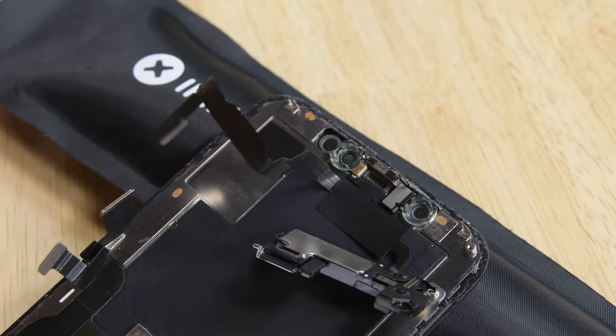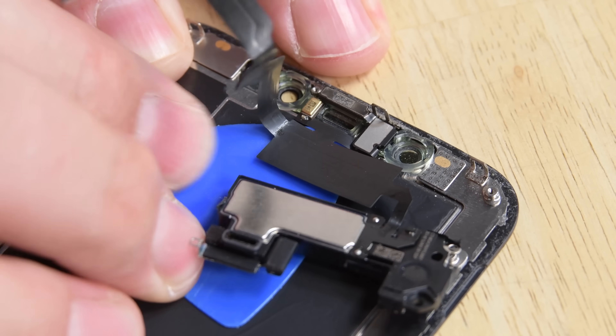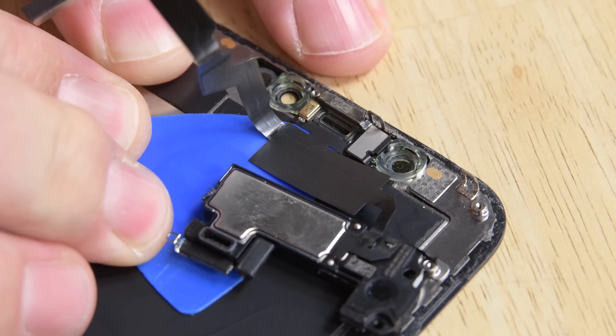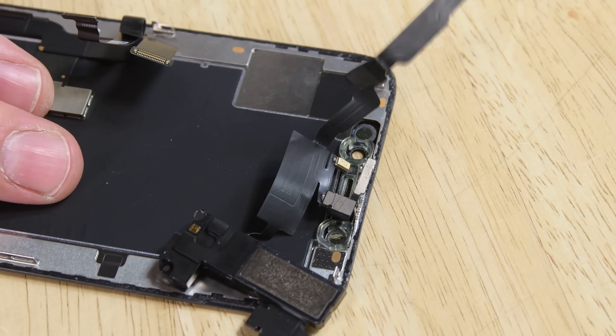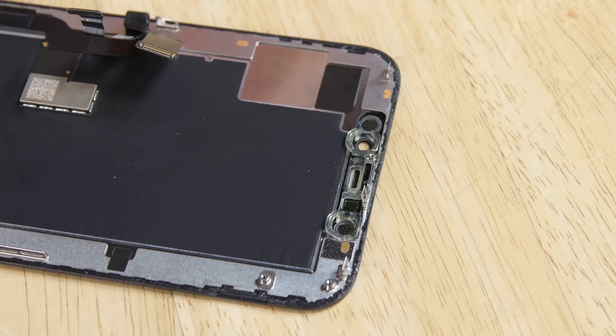Use your eye opener to warm up the adhesive securing the sensors, then slide a pick underneath the flex cable below the microphone. Working left to right, slide the opening pick beneath the flex cable and underneath the proximity sensor. Gently wiggle the ambient light sensor and lift it up and out of its notch in the display. Now remove the earpiece speaker and front sensor assembly up and away from the display.